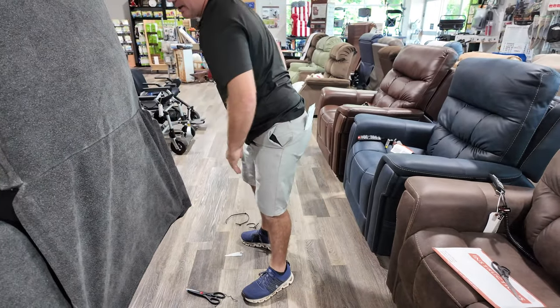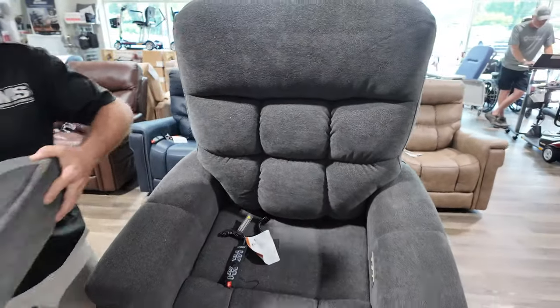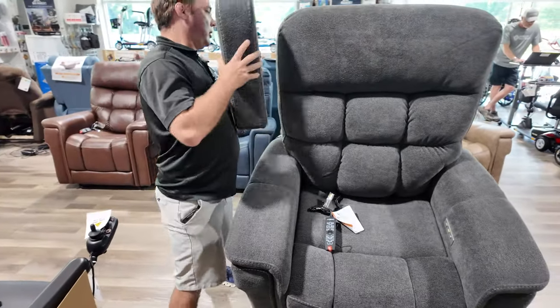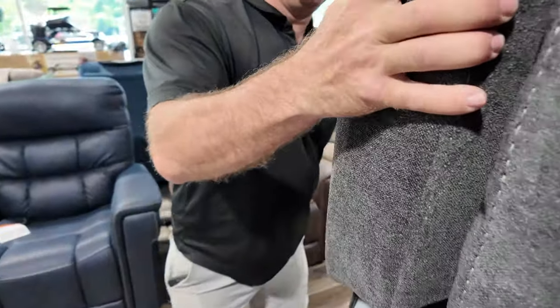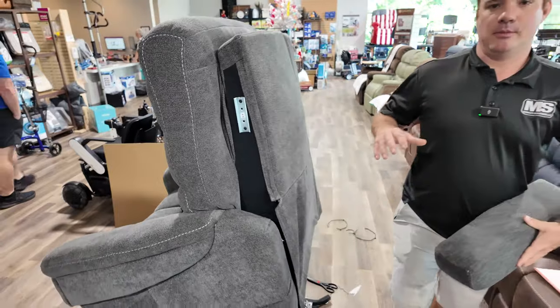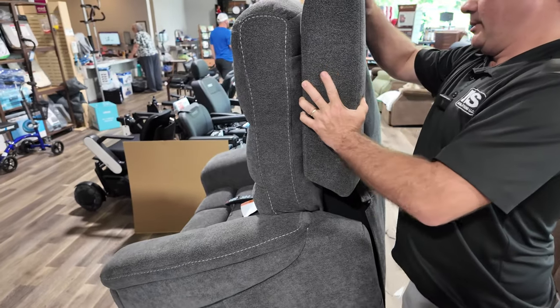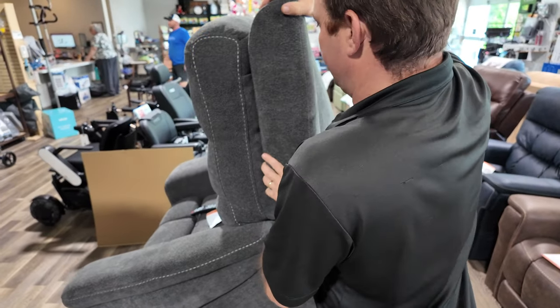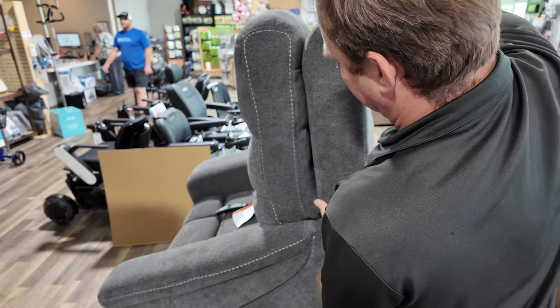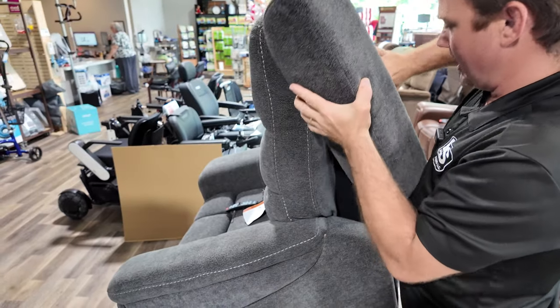We've got to put the backs on — see, those are missing. We've got to add some character to it real quick. Number one comes over here — it's labeled, just get it to connect. Then number two. This is the large, just so you know — they also make this in a medium and a small in the PLR4955. Let me show you something, so I'm going to take that off and make sure nothing's in the way.